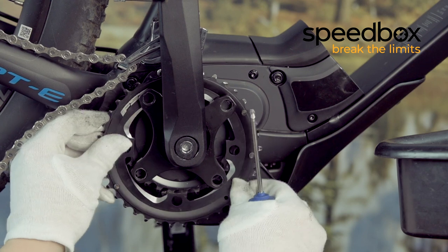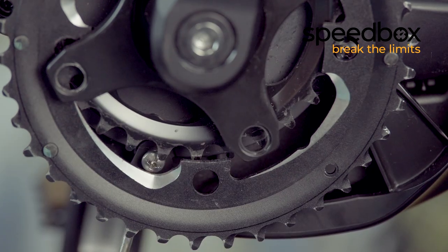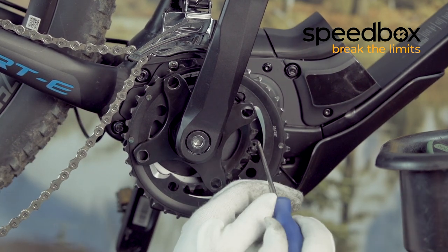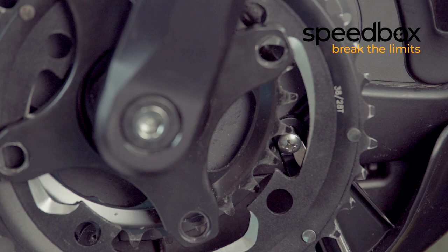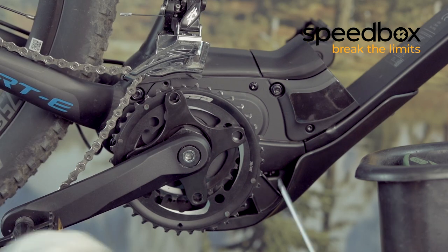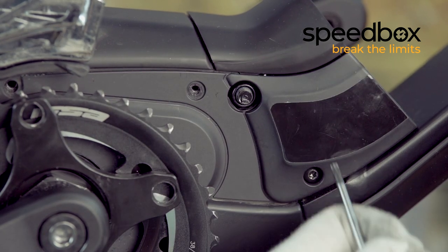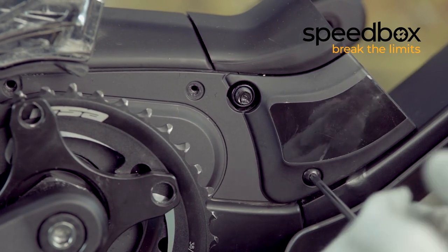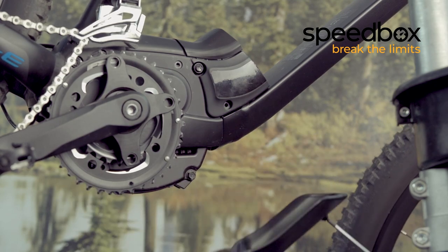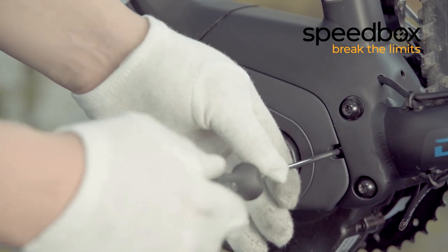Put the chainring aside to get access to all the screws holding the plastic cover and unscrew them. Loosen all the Torx screws holding the plastic cover and remove it. Release the plastic cover from the other side as well.